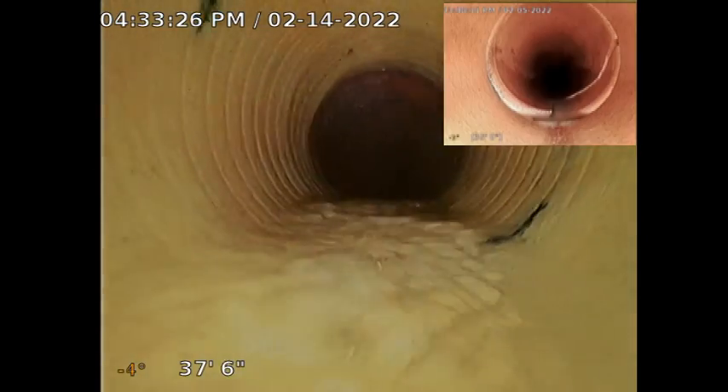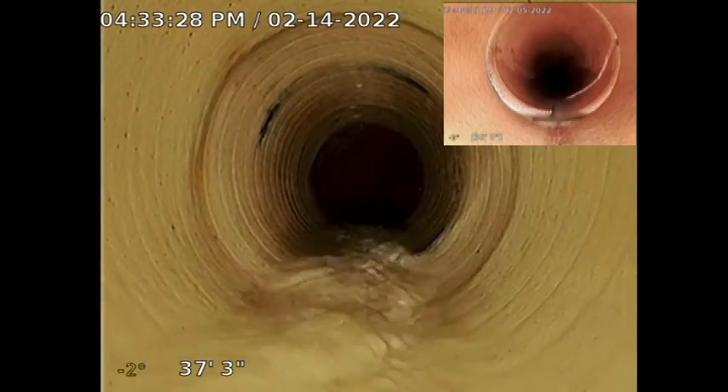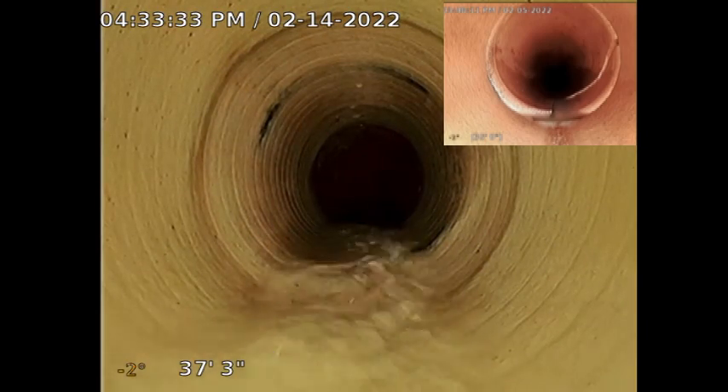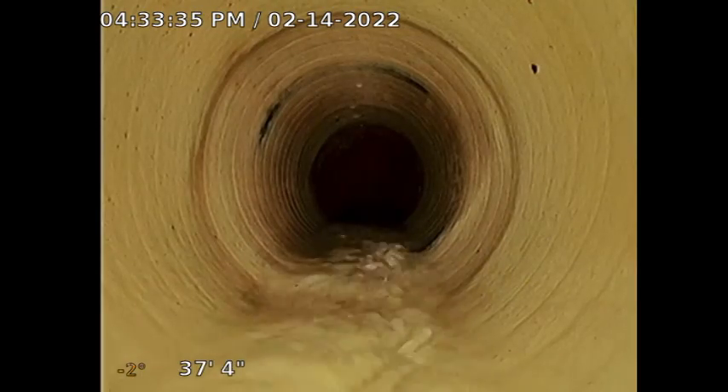I'll pull back slowly. That's where it was broken, right here. So we repaired that line so it's not going to happen anymore. Yeah, that looks good.